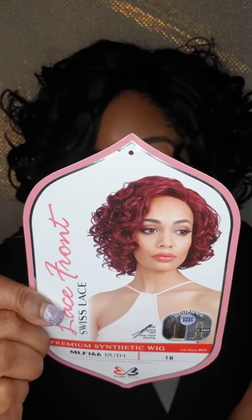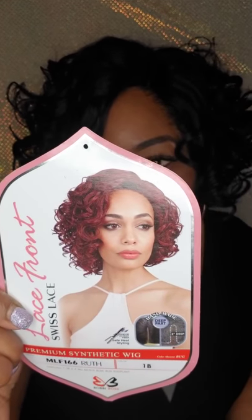It is heat-safe friendly. It has a three-inch deep part. It is handmade, so you can pluck the part. It's made with premium synthetic, and it is a lace front, so you have to cut the lace off the front. And it is soft lace, ladies — not hard lace.